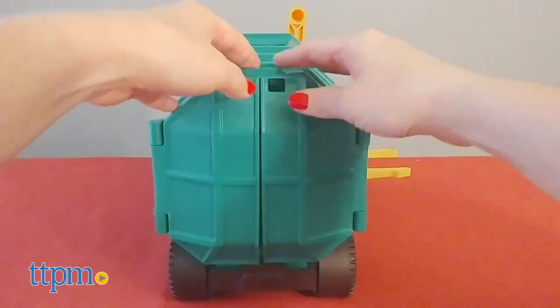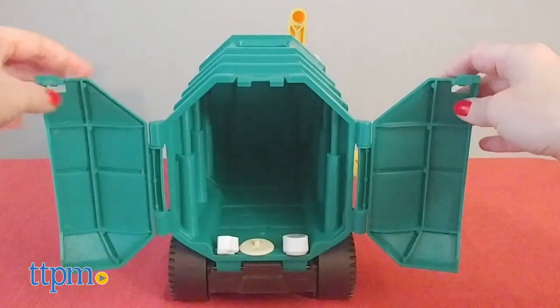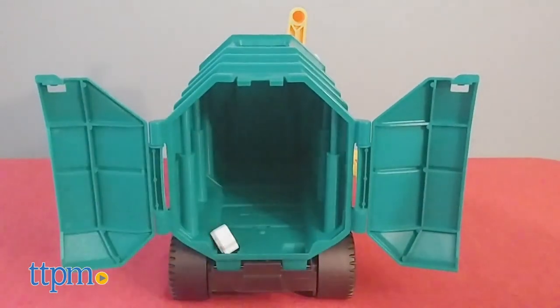The rear of the truck even opens up so kids can put pretend trash inside — think small cars, blocks, and other trinkets — for more dumping action.